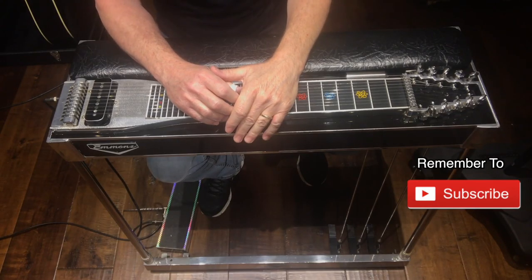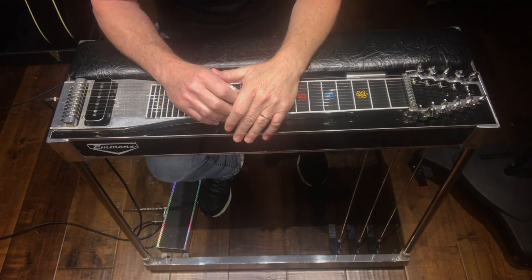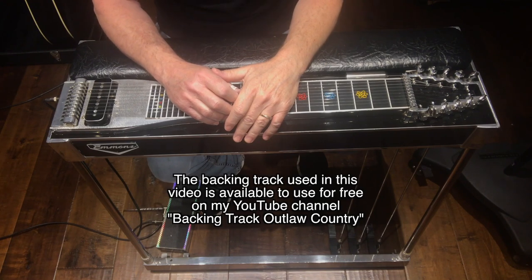In this session we're going to continue to look at Ralph Mooney inspired outlaw country licks. The backing track I'm using in this video will be available for you to use for free on my YouTube channel — I'll include a link to the video in the description below. Here's the lick.